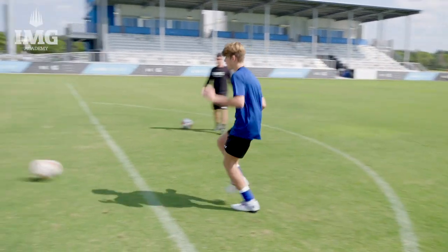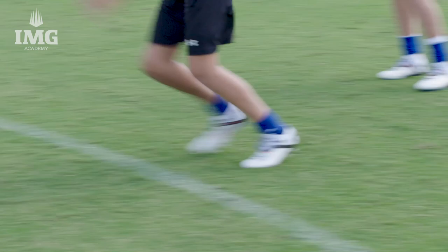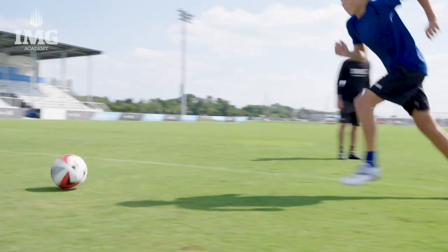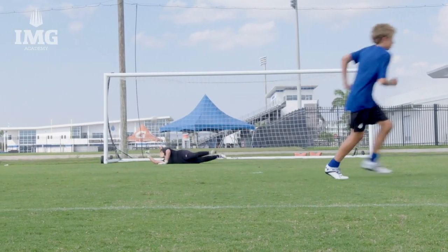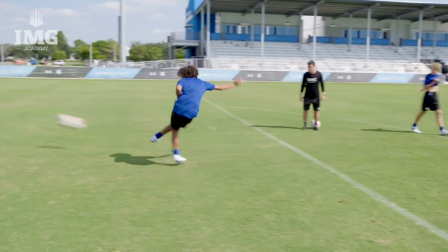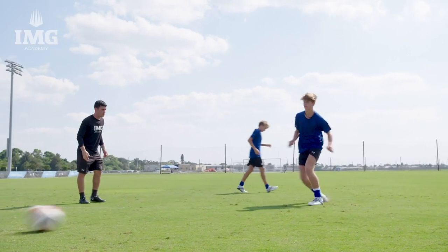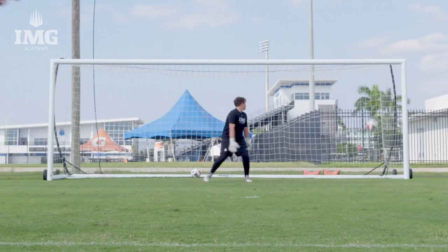Now we're going to demonstrate with some of our players here. Take a good first touch — good Will, good first touch forward Preston, everything leaning forward. Good plant foot — way to finish through, way to land on your kicking foot Adrian. Good first touch Will.